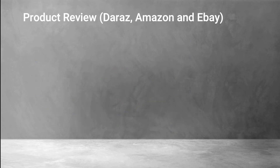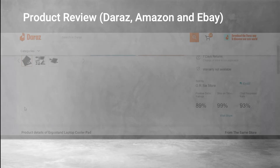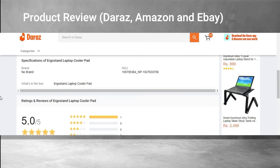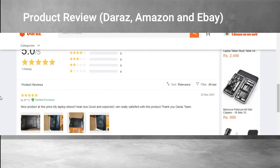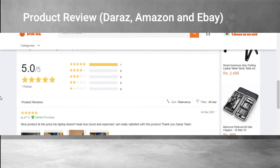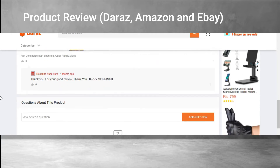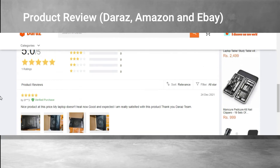What is the product of the Doraja? The Doraja review case is 5 out of 5 — you can use the laptop. It is a nice product at this price. My laptop doesn't heat now — it is good and as expected. I am really satisfied with this product. Thank you, Doraja.